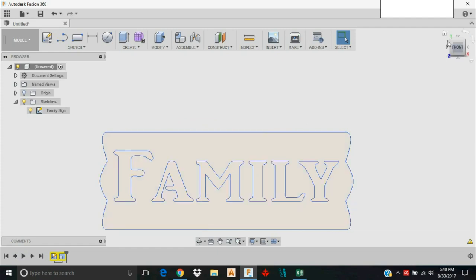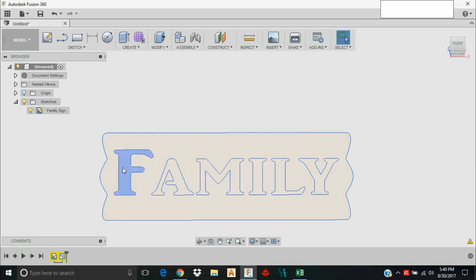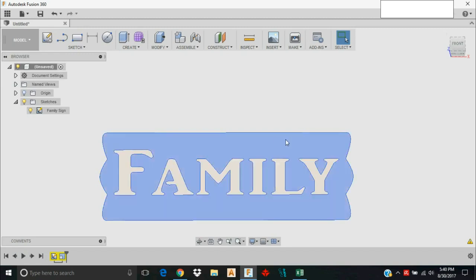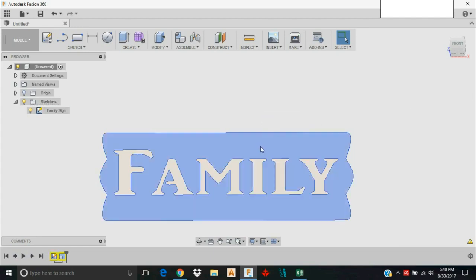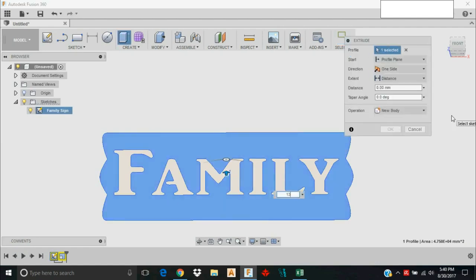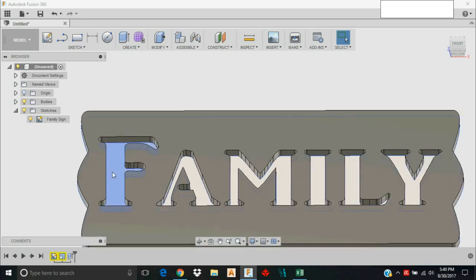Here I have a family sign. What I've done with this before is pocket the letters down so they're recessed into the stock — it makes a very nice look. I'm starting with some 13 millimeter MDF. I'll left-click on this face, right-click, and tell it to Extrude to 13 millimeters. I'm doing this because it'll be easier when we move into our CAM settings.